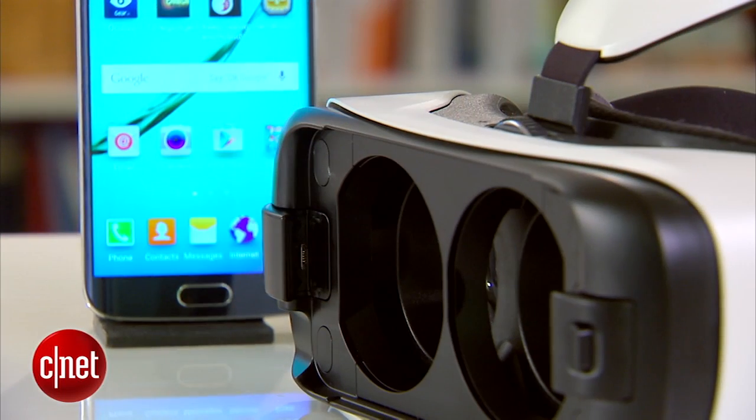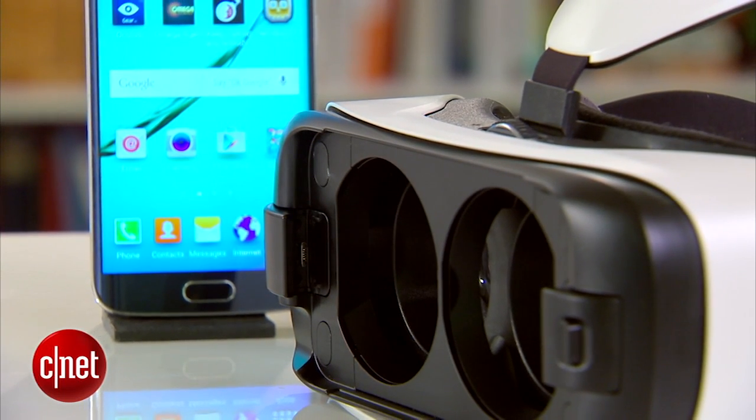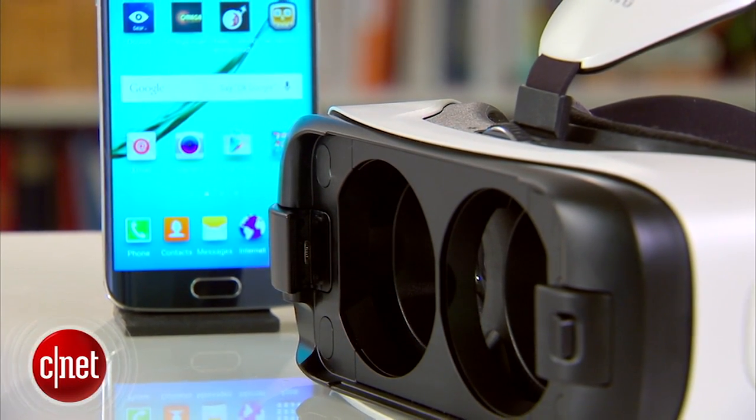But making it available on a mobile phone is a great first step. This could be a neat little bonus option for someone who's VR curious and already owns one of Samsung's new smartphones. Head over to CNET for all the details. I'm Nate. Thanks for watching.